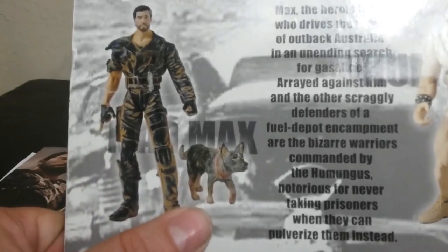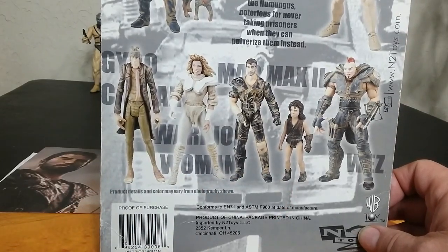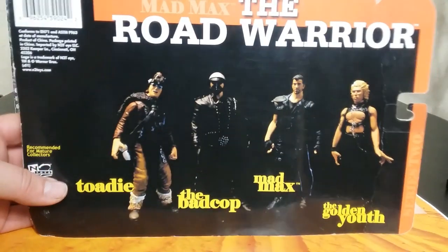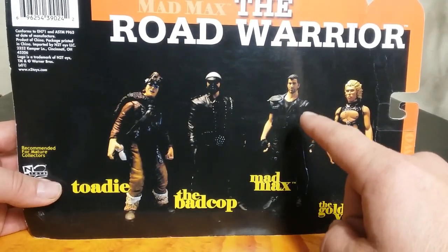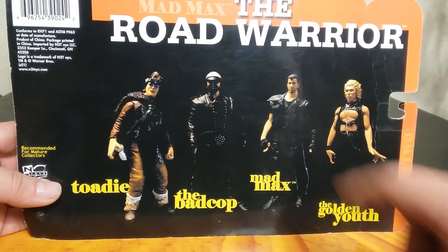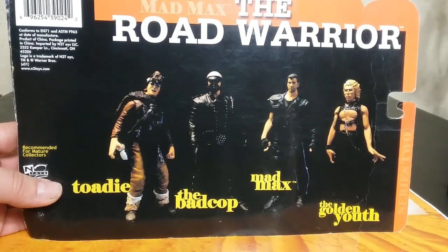There's Mad Max with his Dinky-D — that was the name of the dog — and then there's another one that looks like it's sculpted about the same but comes with this little guy, and then we've got all the rest. This is kind of a checklist for series one, and then here we go with series two. Max is sculpted a little bit different for this one, or maybe it's still the same sculpt with a different paint job and he comes with a gas tank.